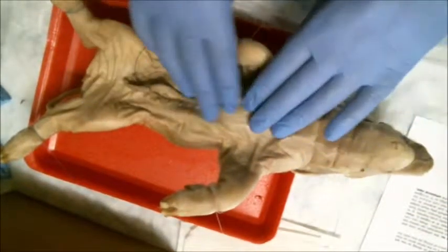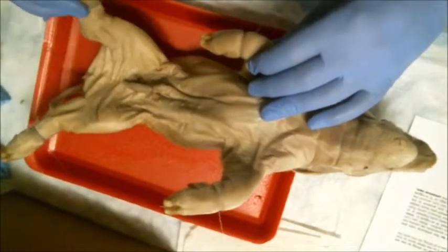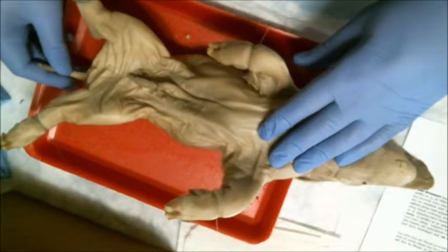Right here we have the head attached to the trunk of the body. The four limbs, and as you can see, at the end of each one is the cloven hooves right there. And down at the base we have the tail.